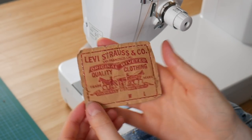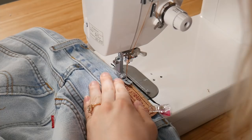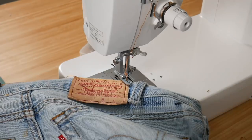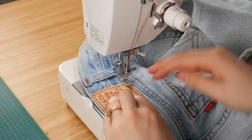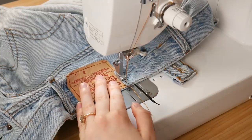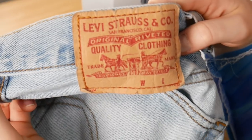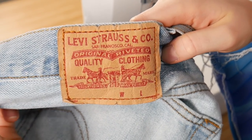For the patch, I tested out different stitch lengths to match the existing stitching. A length of 3 worked for mine — the needle would land in each existing hole so I wasn't puncturing any new holes into the patch, which could cause it to rip off. Figure out what stitch length you need so the needle lines up with the existing holes; mine was a 3.